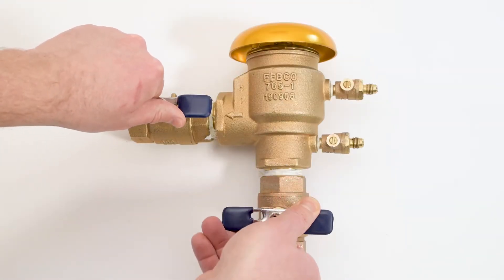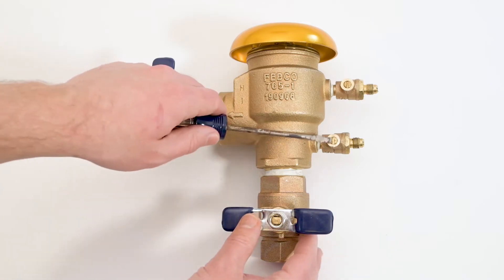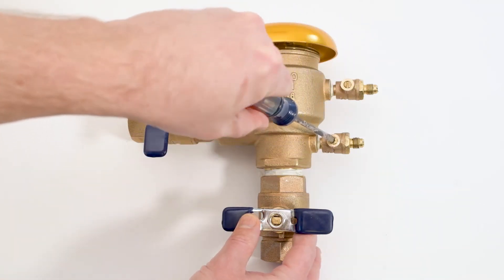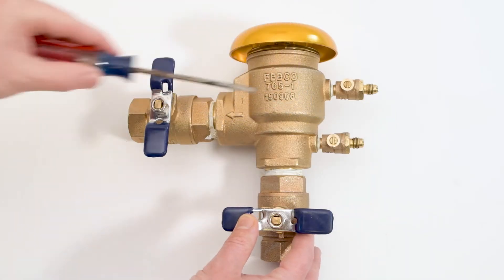Start by closing the inlet and outlet shutoff. Bleed pressure from the number one and number two test cocks. Water will drain from the valve as you bleed pressure. Take proper precautions.